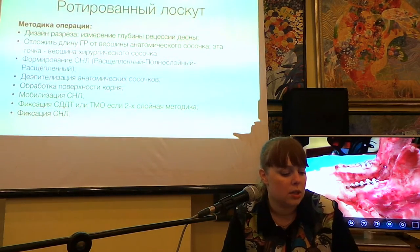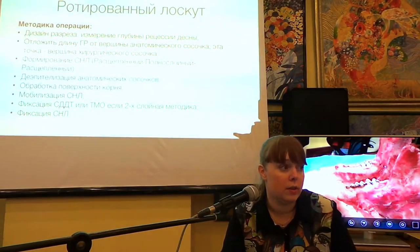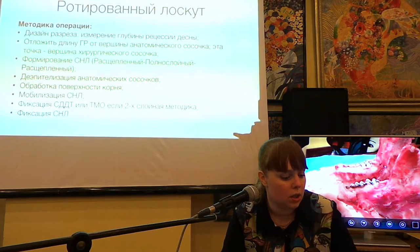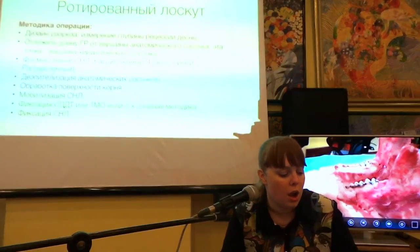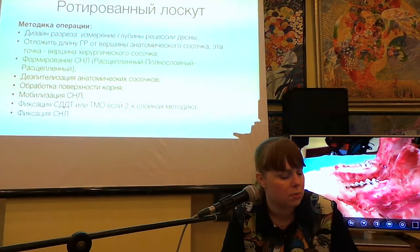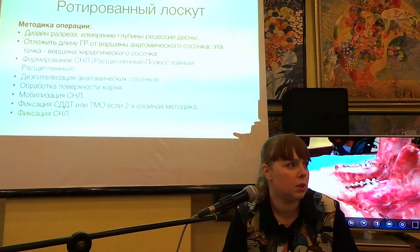Чаще всего это бывает, когда рецессия произошла в первый год-полтора после установки коронки. Результаты зависят от типа рецессии: если критическая — устранение достигает лишь около 70%. При небольших рецессиях, например 2 мм, я делаю туннельный метод с аутотрансплантатом или небольшие корональные перемещения для утолщения объёма кератинизации.